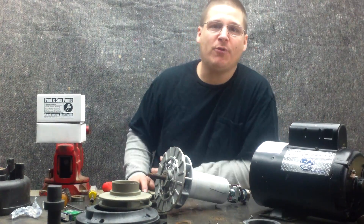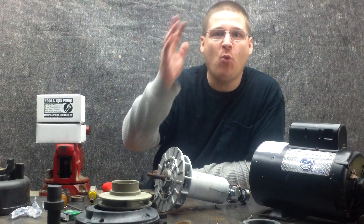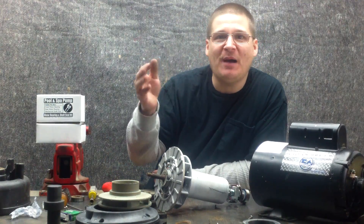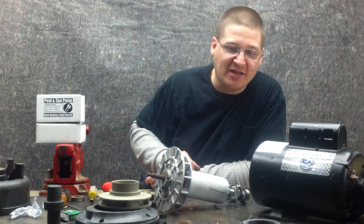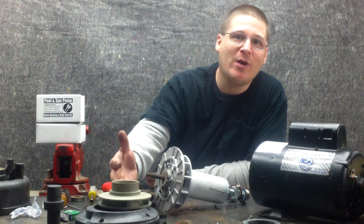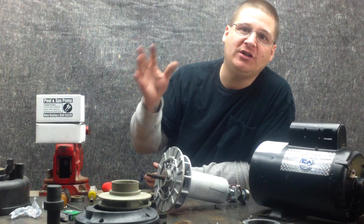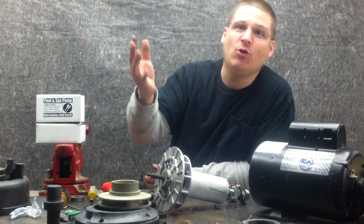Hey, this is Joe Tamargo from wetheadpumprepair.com. Welcome back to part 14 of the Waterway Executive Spa Pump Repair Series. This is the premium content edition where we work up close and far away and show you in full detail how to rebuild pool spa pumps and also filters too.